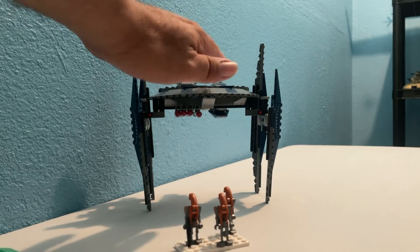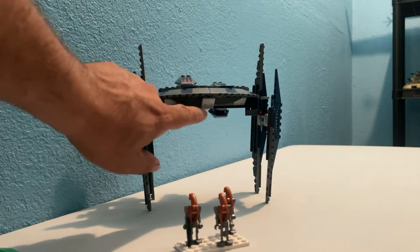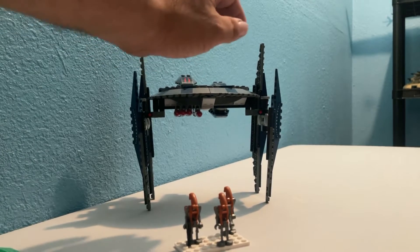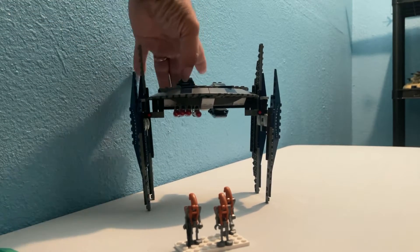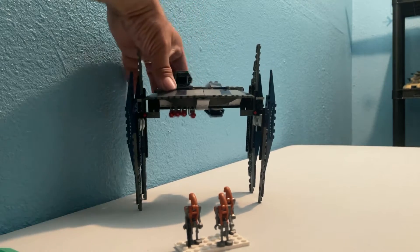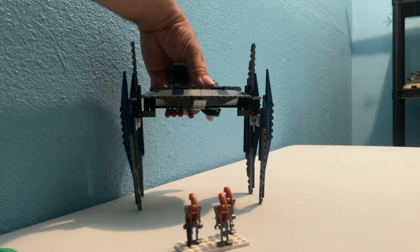This is the droid bomber. There are little bombs — it has a dropping feature mechanism. This right here raises up, which is pretty cool. And there's some use of your droid arms right there.